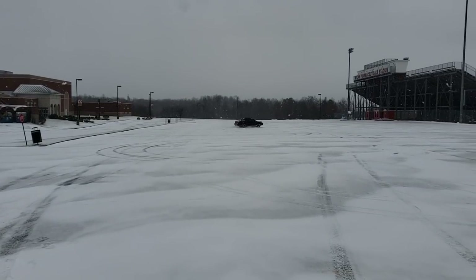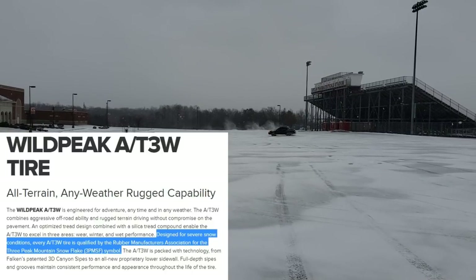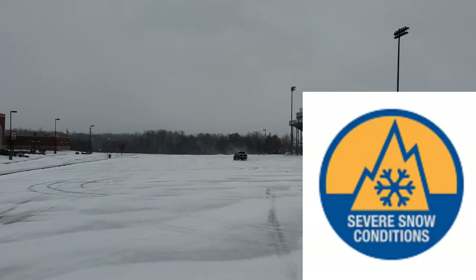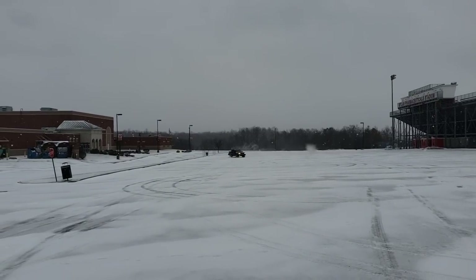So you went out and got yourself a set of all-terrain tires. They're designed for severe snow conditions and even have the three-peak mountain snowflake symbol rating on them. Let's see how they compare to dedicated winter tires.